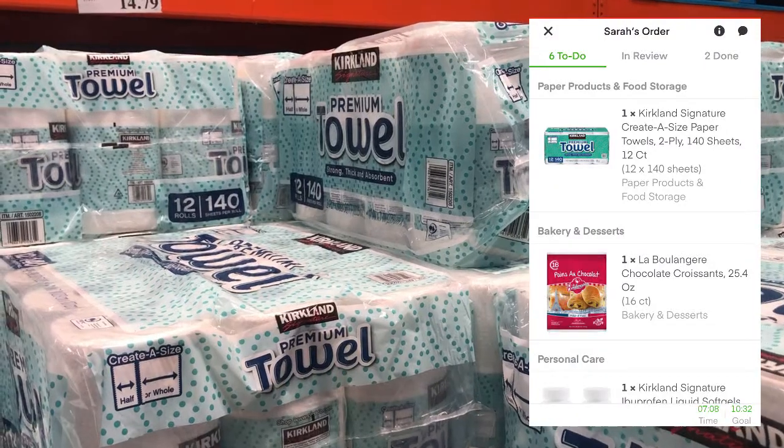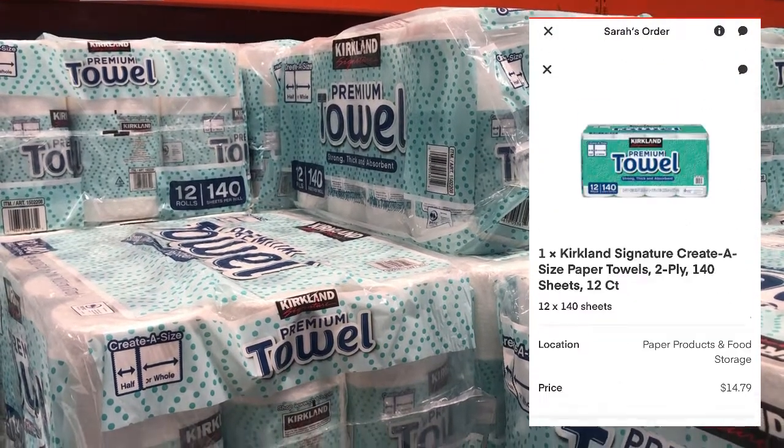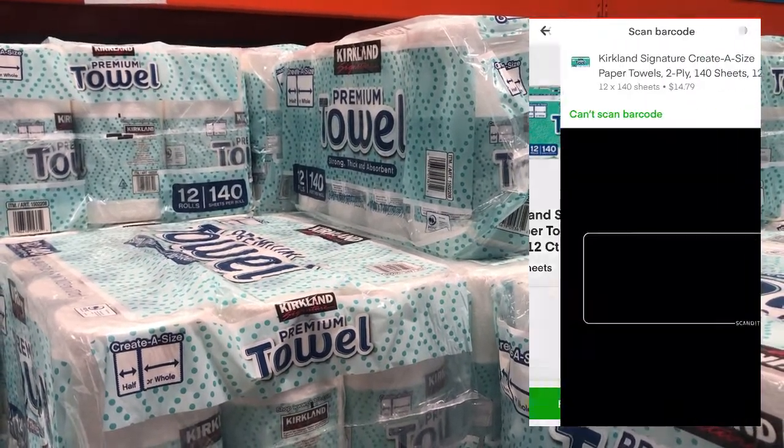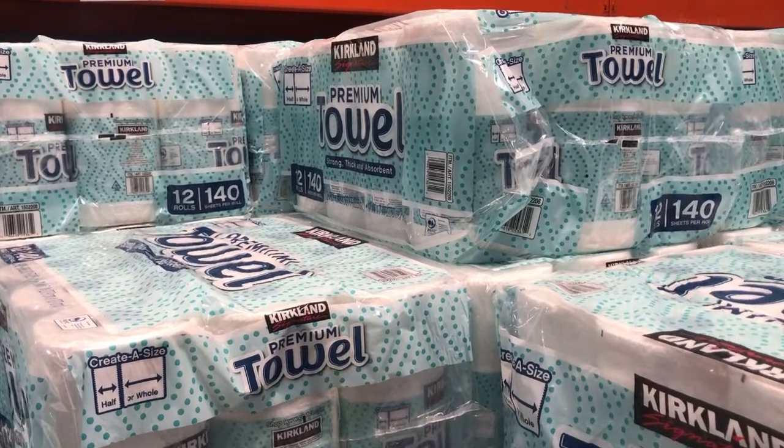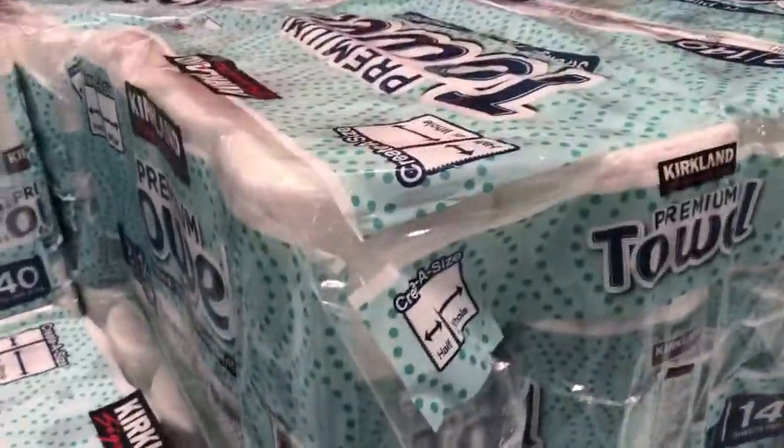My customer also ordered paper towels. Again, you are going to select the item that you have found, click found item, and then scan the barcode. I'm going to let the rest of the items play through, because that's as basic as the process gets and I don't want to be caught repeating myself.